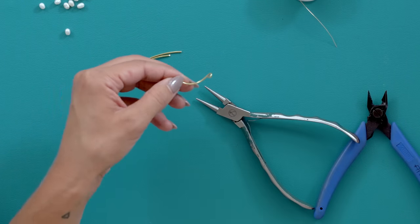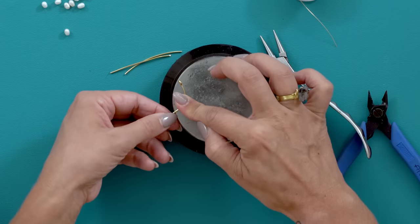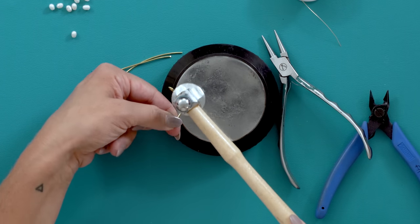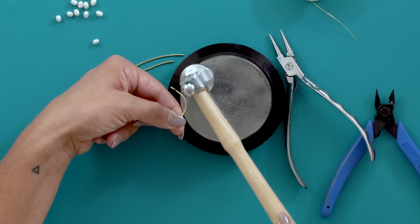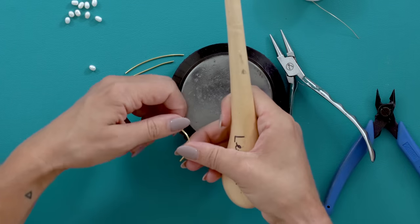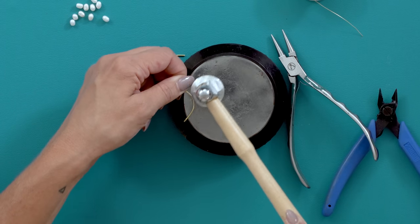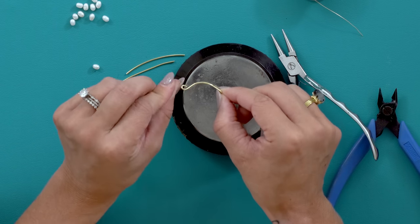Now you're going to take your bench block, sit your little piece on it, and you're just going to hammer that middle part just a little bit. Turn it over and hammer just a little bit — you don't need to do much. And that's what it looks like.